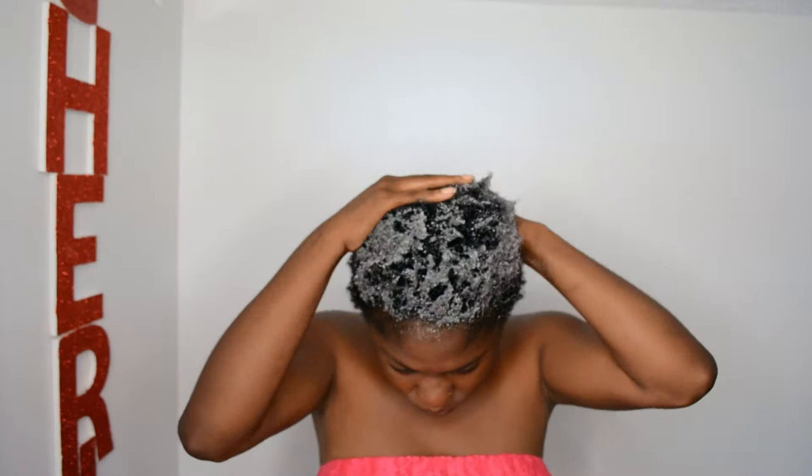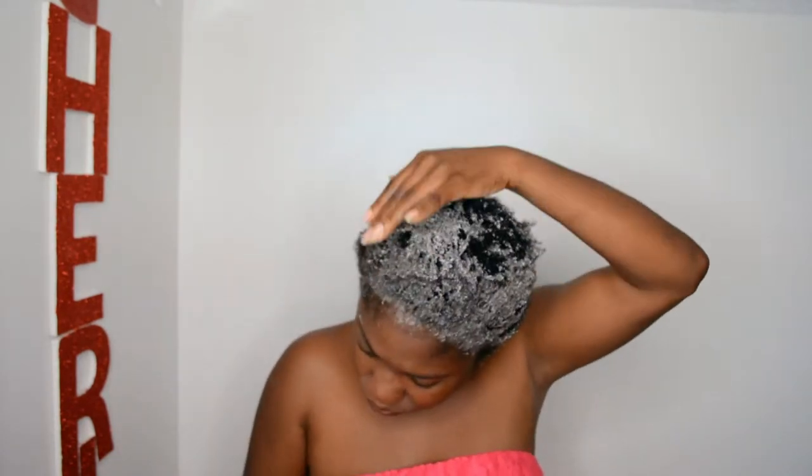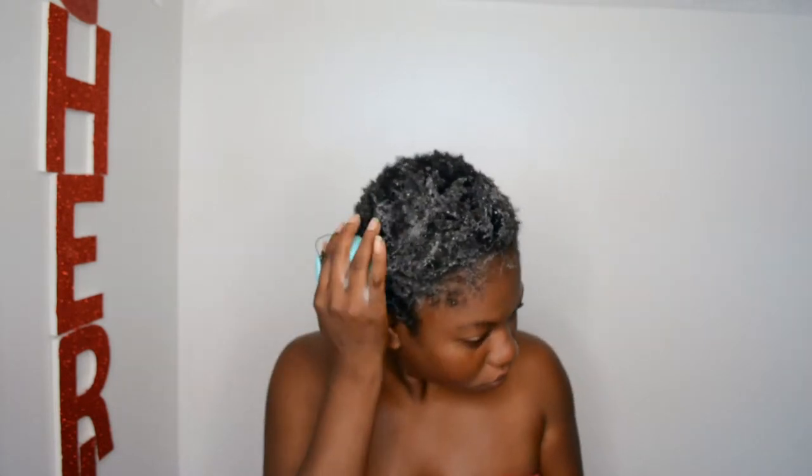Make sure you put it all over your hair. If you need to, rewet your hair. Then I'm going to use my hair scrubber — my scalp scrubber — to make sure I get my scalp really, really clean. This will help especially if you don't want to mess up your nails.